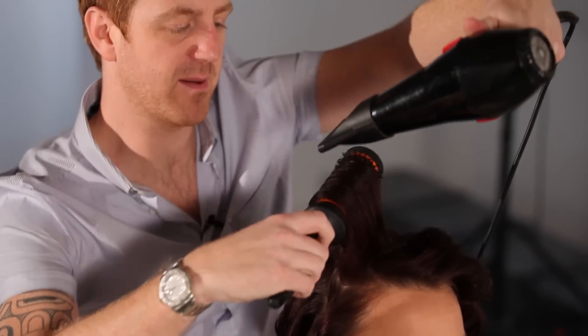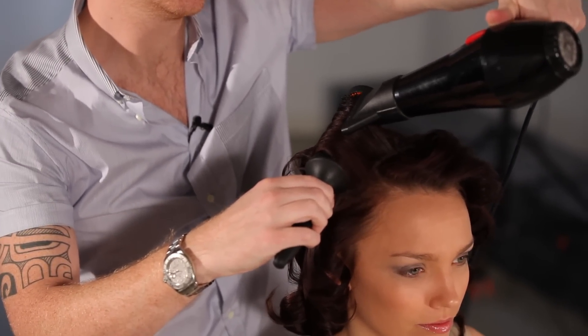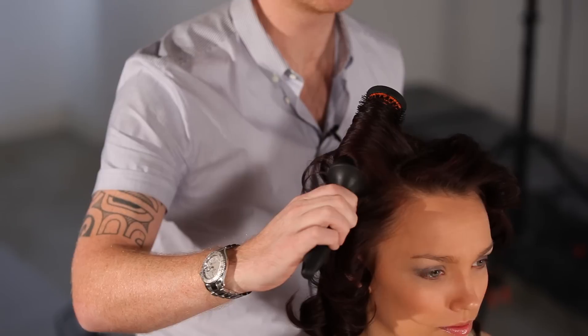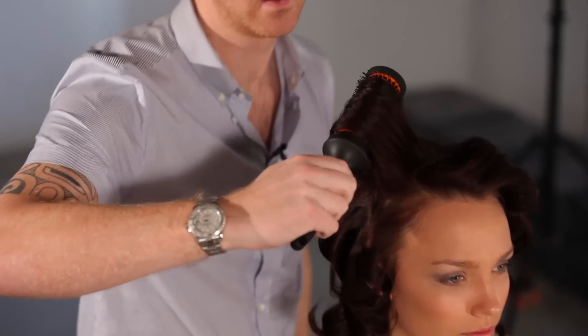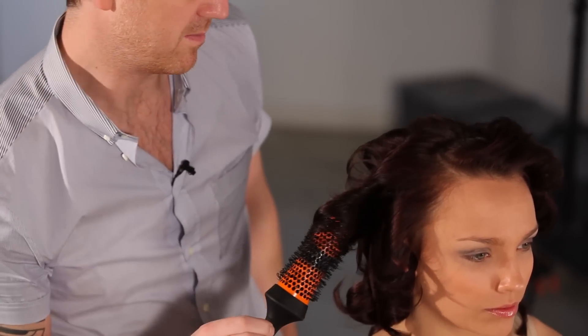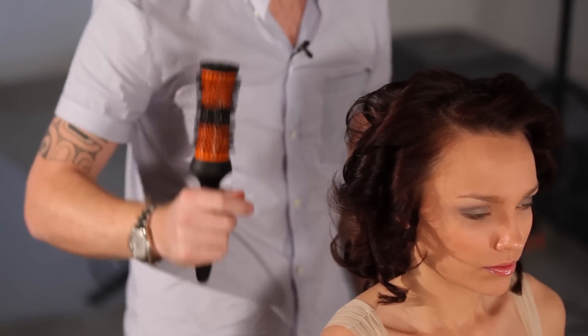I'm wrapping it round the brush so I get a really smooth finish. Once I've heated it up, it's very important to let it cool down around the brush. Once it's cooled down, I just gently release the section from the hair and let it set into place.